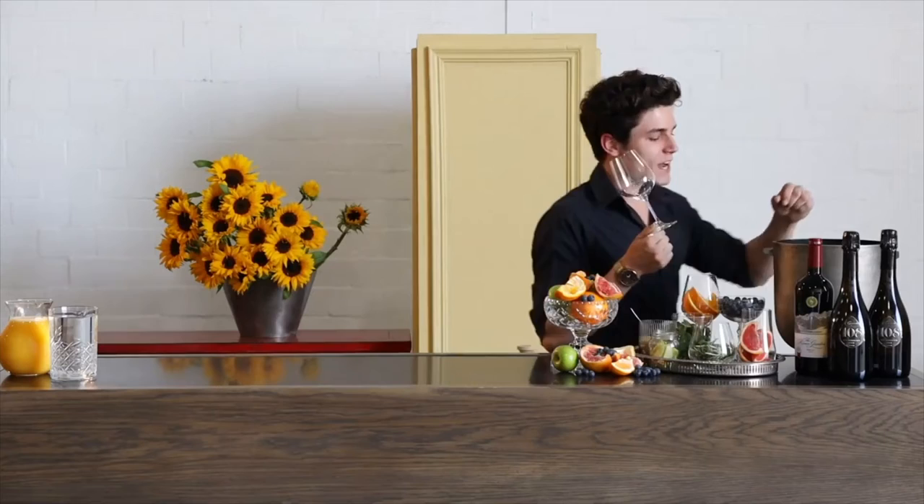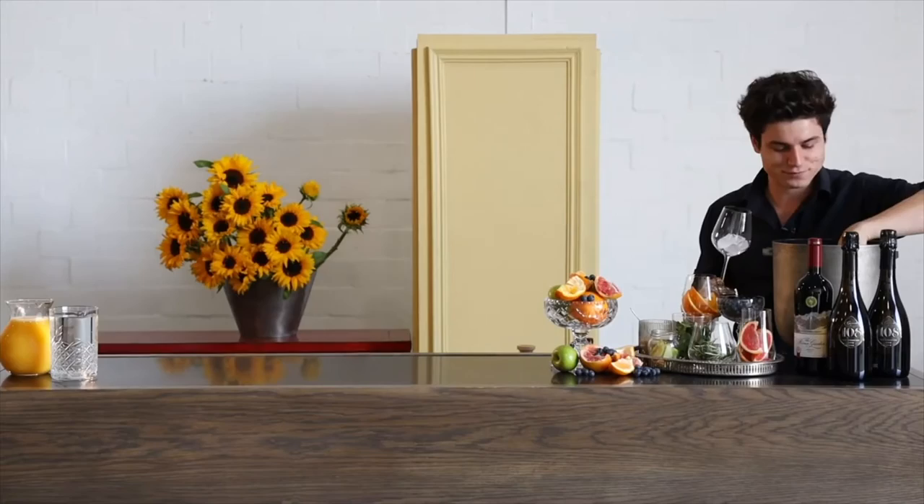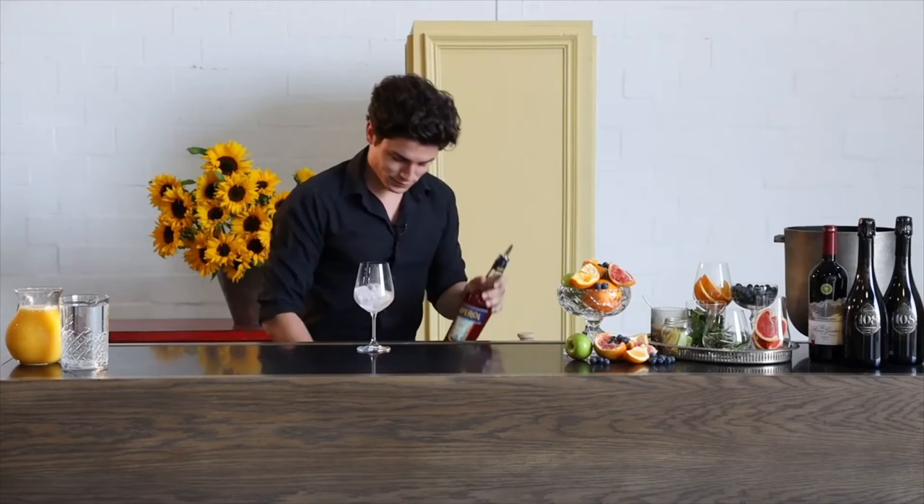I'm going to show you how to make a light and crispy pre-reception Aperol Spritzer, perfect for a summer's day. Seeing as it's nice and warm outside, we're obviously going to be starting with a little bit of ice just like our G&T. Not too much — we want to save some space for the booze. Once we feel like we have enough ice in the drink, we're going to start off with a little bit of Aperol.